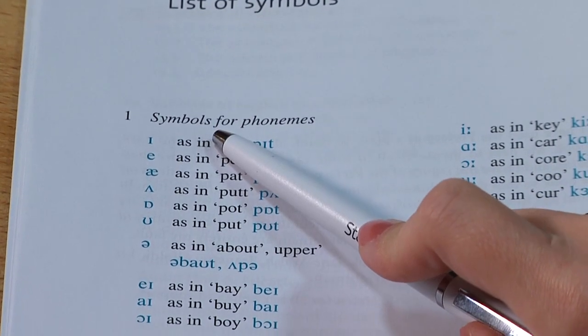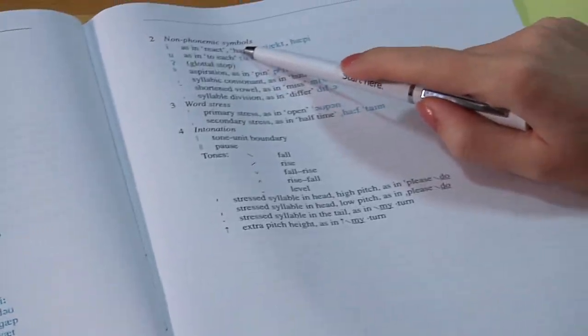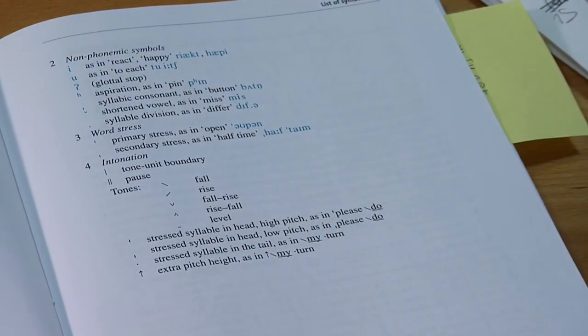Before reading this book I would recommend you to read the list of symbols — there are symbols for phonetics and also non-phonemic symbols, word stress, and intonation. After each chapter you may find exercises; you are welcome to listen to the exercises. There are also exercises recommended for writing, and you may check yourself because there are answers at the end of the book.